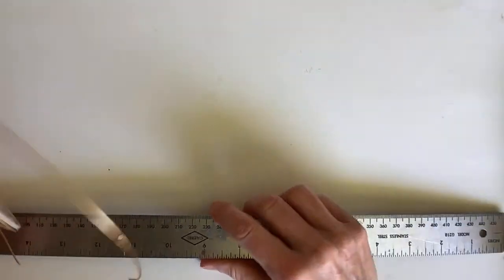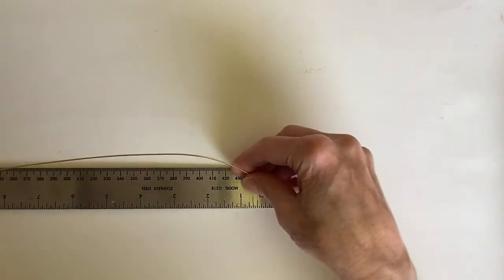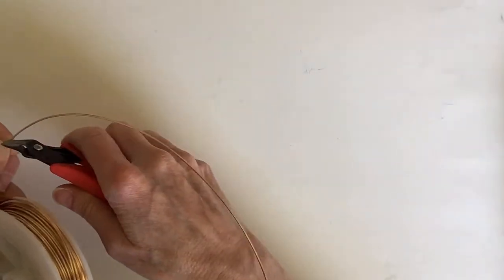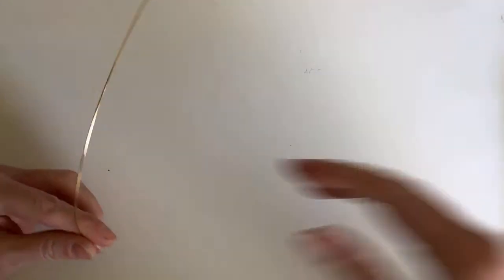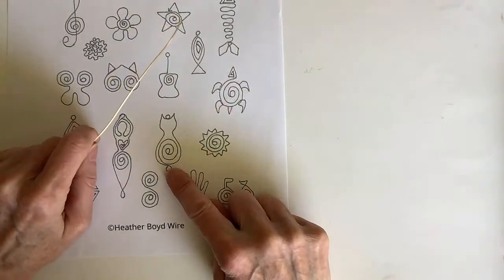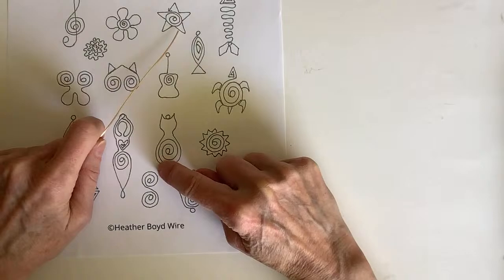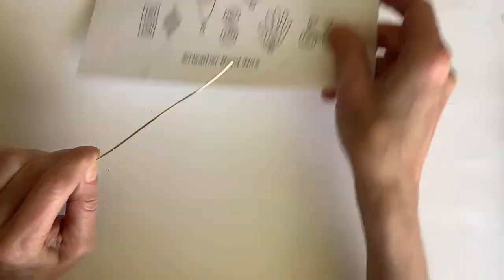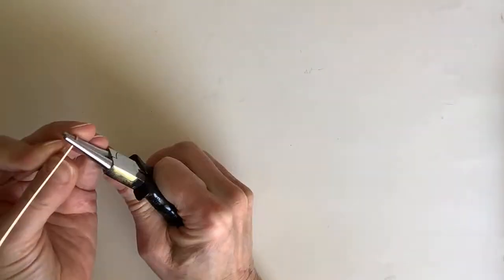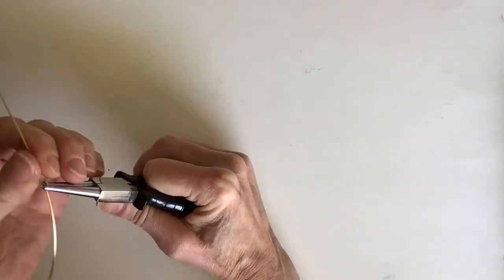I'm going to definitely inquire with the StreamYard app to find out what went wrong, because we did an interactive live stream for my 200th Wire Lady TV episode and that worked out really well. Let's go ahead by cutting this probably longer than we need — about 12 inches. Thanks for hopping on, Christina. We're having a lot of technical issues today, so we're just going to do what we can. So let's go ahead and do this kitty.